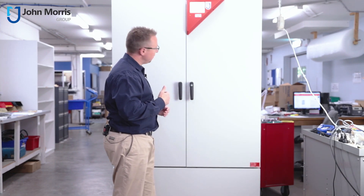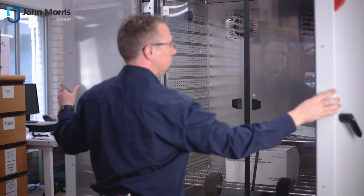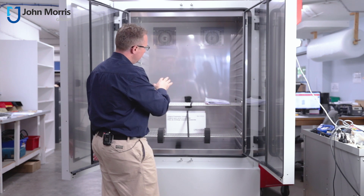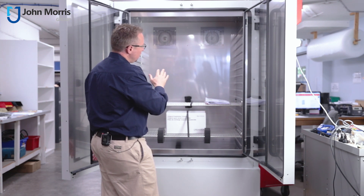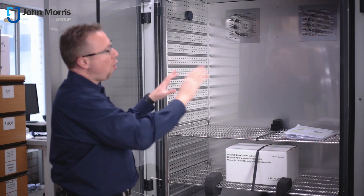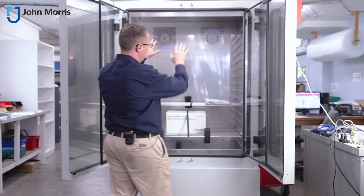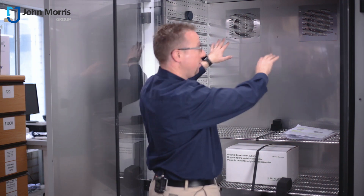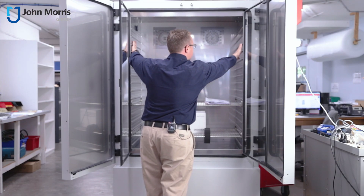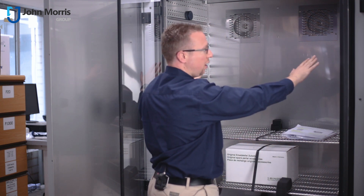Let's open her up and have a bit of a look at the insides of this unit. The KBF series is available in sizes from just over 100 litres to over 1000 litres. One of the reasons you have no hot points and no cold points — homogeneous temperature across the entire device — is because of the forced convection that comes not only from the back of the unit but also through the walls. As I run my fingers down here, you can actually feel the heat coming through these little pores to make sure it's homogeneous across the entire area.